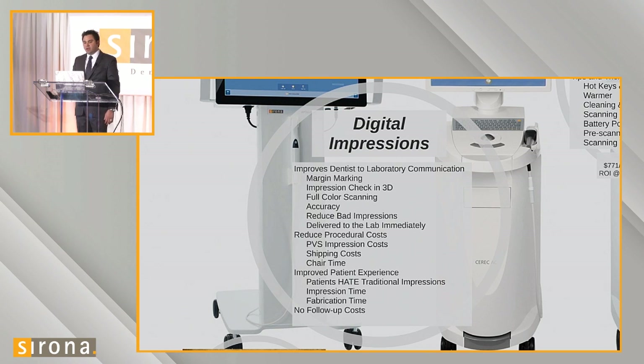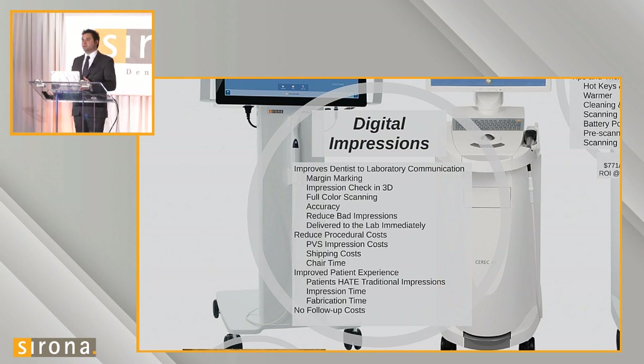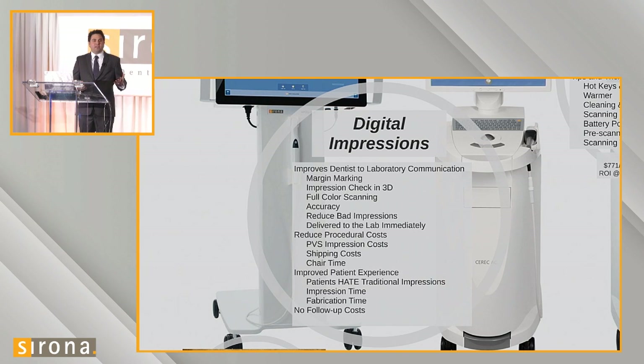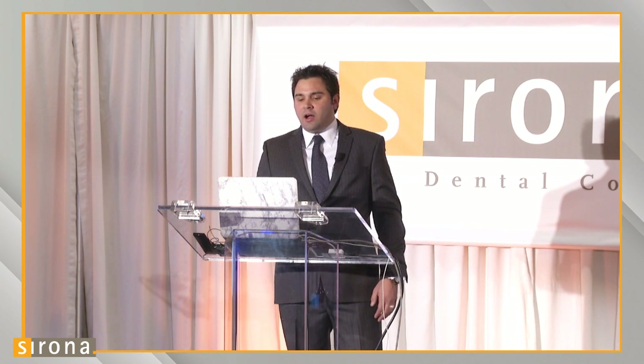Once the doctor is done prepping, he can just pick up his scanner, scan the prep tooth, put it down, and the impression is done. This really helps the doctor speed up their chair time investment in preparing a crown. We also improve the patient experience using intraoral scans — I've never heard a patient say they love taking a PVS impression. They hate it. But when we go in with the Omnicam and scan them, patients are fascinated by the new technology. It's comfortable and doesn't require drooling everywhere with a tray stuck in their mouth.